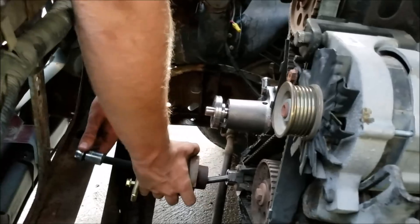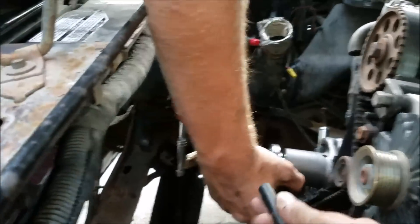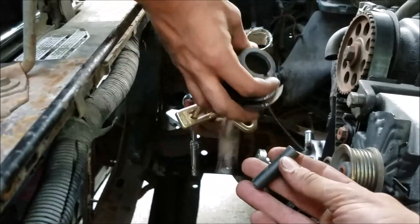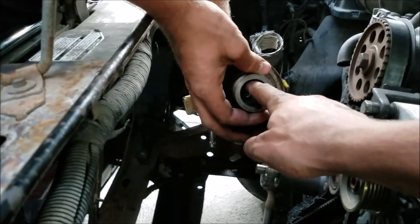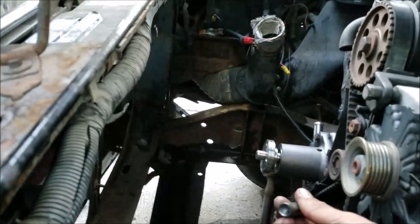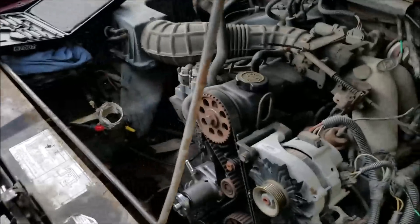Anyway, one thing to note is that this is an interesting unit where you have to use this little adapter so you can get past the inner diameter of this piece and get onto your crank and walk that off. Now we've got down to this point and we can move on to the particulars of actually replacing the timing belt.